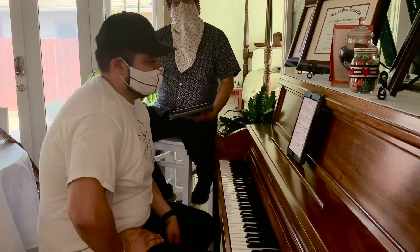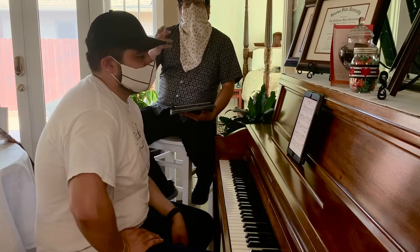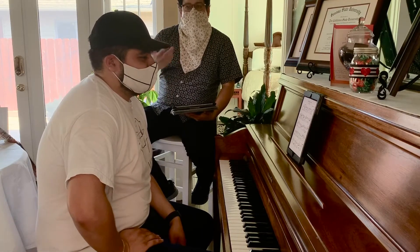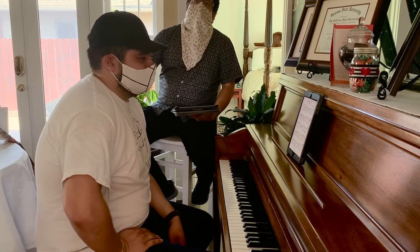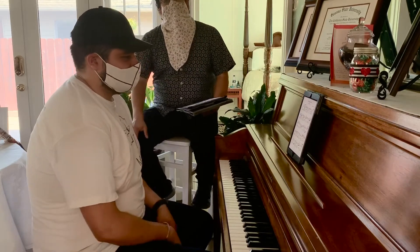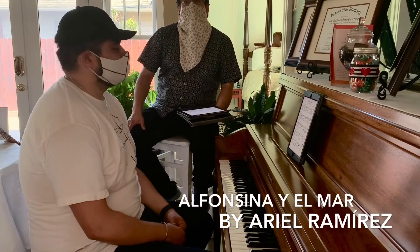Hey guys, so we're back, and just so you know, at the end of every lesson we're going to give you a few basic examples and we're going to teach you how to sing and properly use your voice. But for now, just because we gave you so much vocabulary and so many musical concepts, Mr. Mario and I are going to sing a song for you from Argentina, and this is called Alfonsina y el Mar by composer Ariel Ramirez.